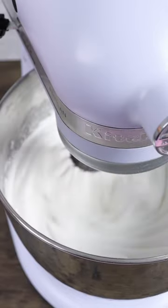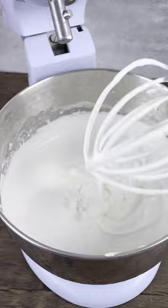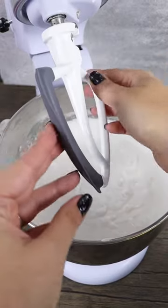After 10 minutes, turn off your mixer, remove the whisk attachment, tap off any excess meringue and switch to the paddle attachment.